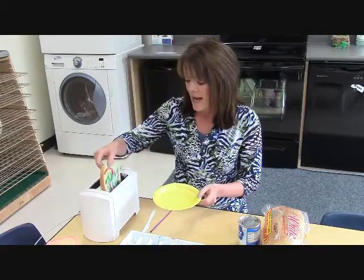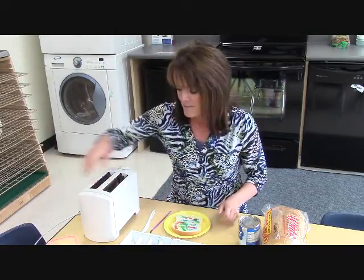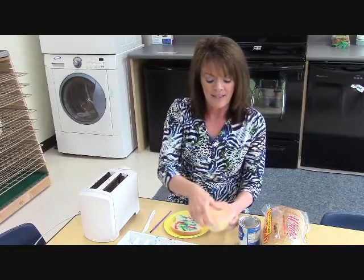When it pops up, we can take it out. They will put it on their plate and go back to their table.